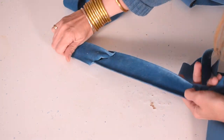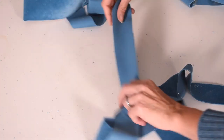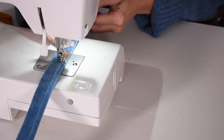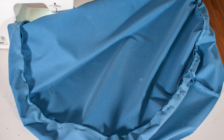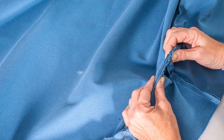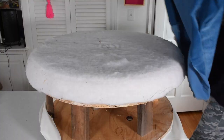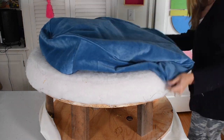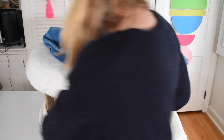Sew the ends of each strip together to make a nice long strip, then fold it around your cotton cord and feed it through your piping foot and sew. I sewed the side strips onto the top circle with the piping sandwiched in the middle, then turned this inside out and pulled it over the top of the ottoman and stapled it underneath with my pneumatic stapler.